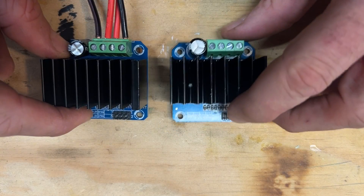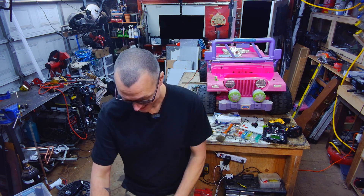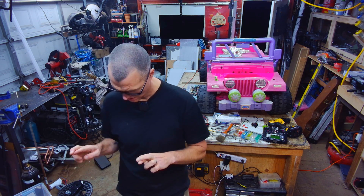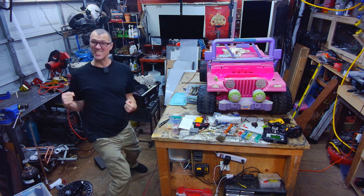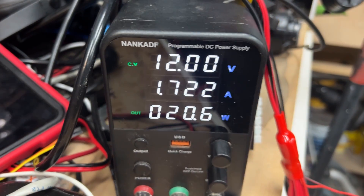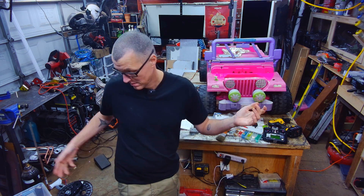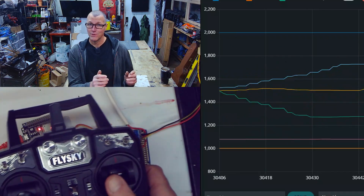Look at these two high-current-rated drivers — I even made this little bridge thing, because they're both just getting the same pulse-width modulated signal either way. Eventually I got the motors working with an Arduino. I think I freaking got it. All right, we're going to turn it on now. The duty cycle is increasing slowly. Motor control is going — now I know — I can say it's going to happen.